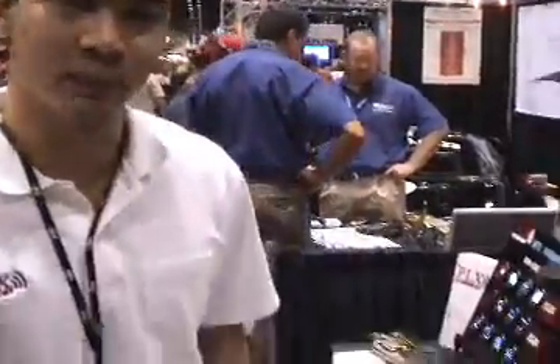Hi, I'm Paul with PLX Devices and I'm here at the PRI Show. I'd like to demonstrate to you the new DM200 Organic LED Gauge. Let's take a look at our display.